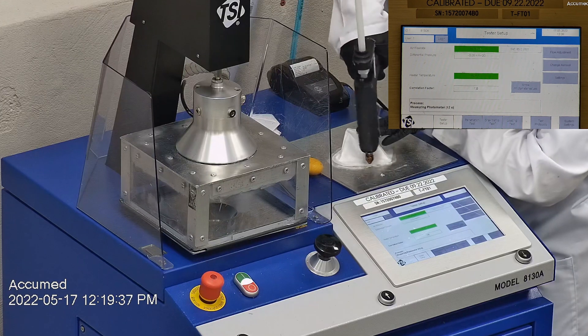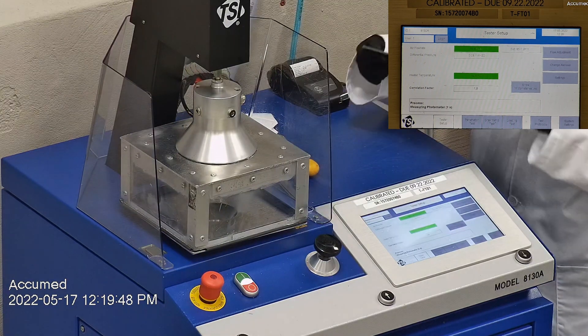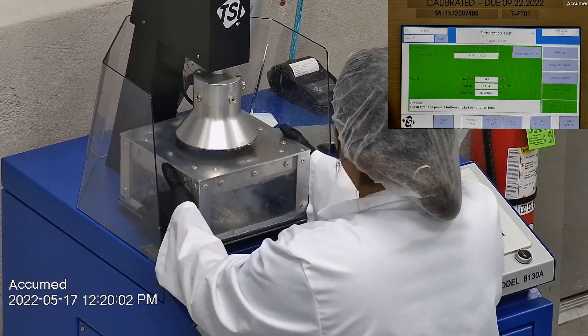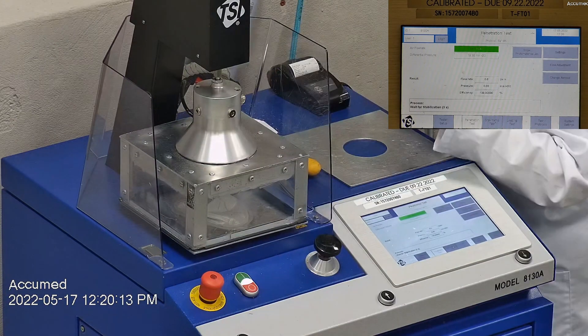F stands for air flow rate, which we test at 85 liters per minute. R is for resistance, also referred to as pressure drop — this correlates with breathability, so the lower the number the more comfortable and breathable the mask is. E stands for filtration efficiency percentage.